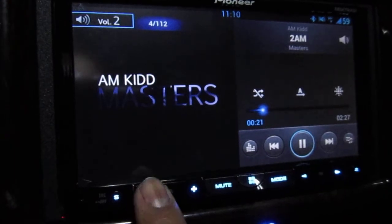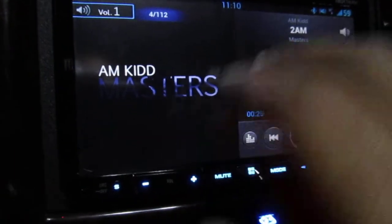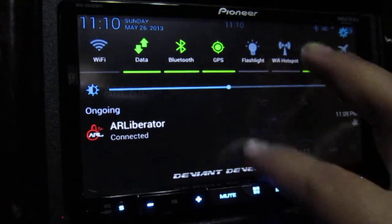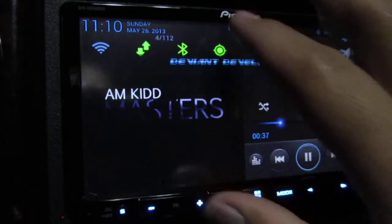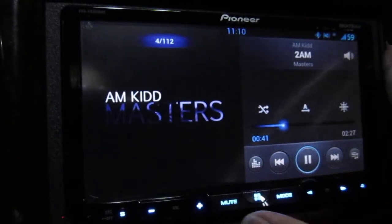The screen is not the best for touch inputs. You have to be really precise — bring your finger down slowly — because most of the time you'll miss. If you try to be quick it sometimes works, but half the time it doesn't. You really have to be smooth with it.